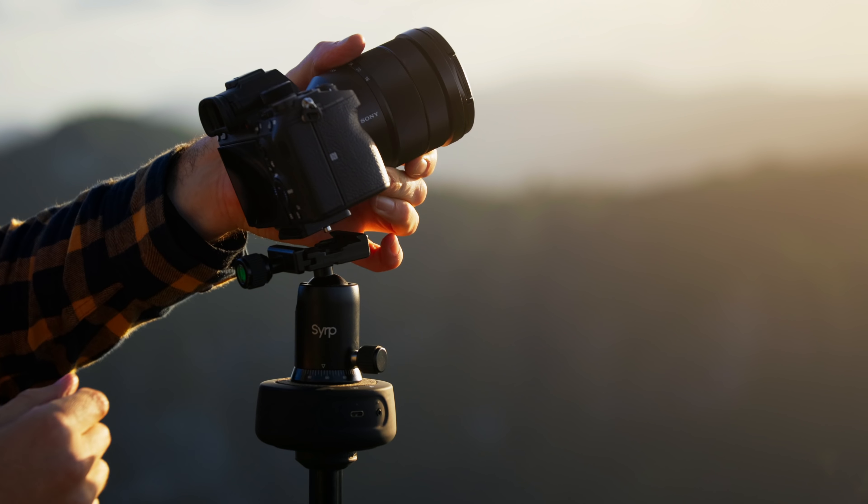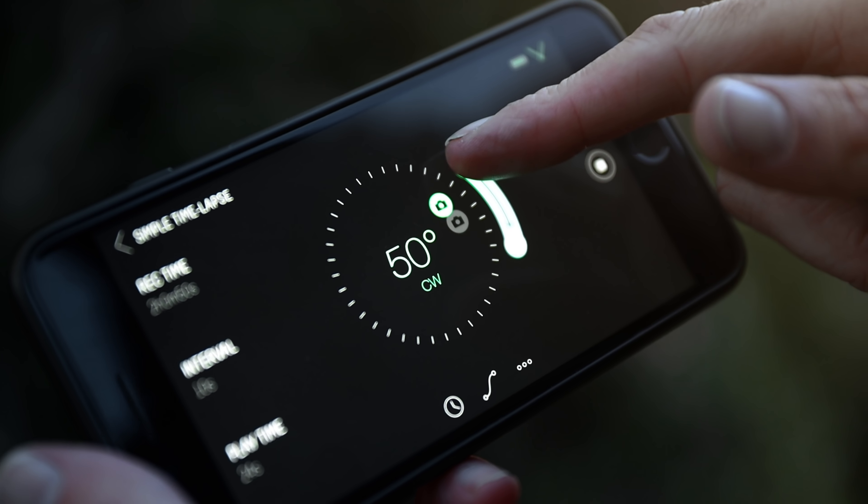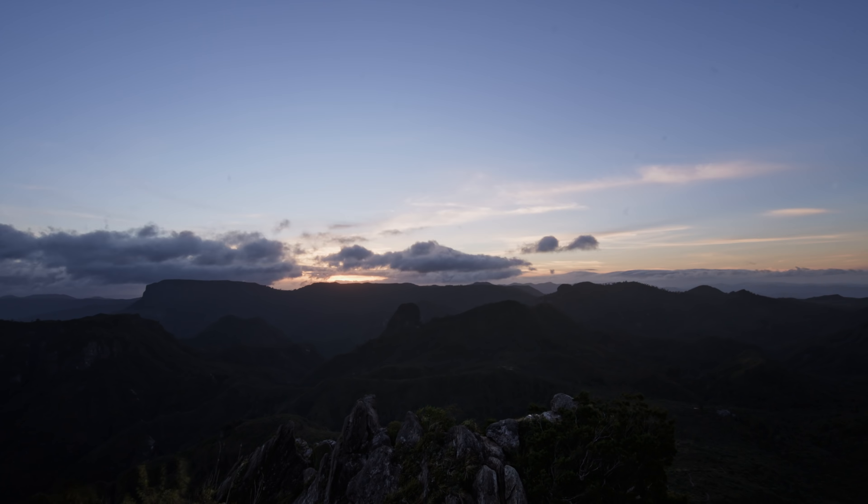Setting up custom time-lapses has never been easier. Just dial in the start and end positions and press go. This makes it easy to capture stunning time-lapses without missing the sunset.